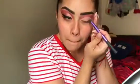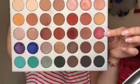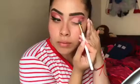Okay I am back, so I'm just gonna take a brush and I'm just gonna pat this concealer on just a little bit, that way it doesn't have any creases when I apply my eyeshadow.